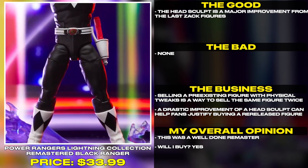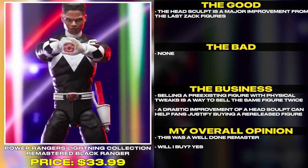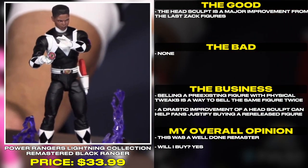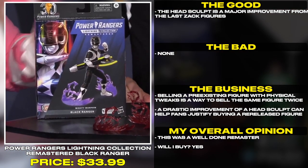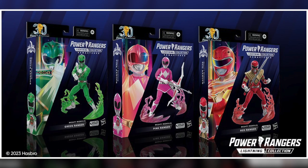The head sculpt is a major improvement from the last figures. A drastic improvement of a head sculpt can help fans justify buying a re-released figure. This was a well done remaster. Will I buy? Yes, this is a well done remaster.